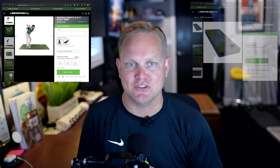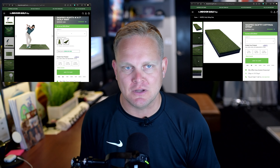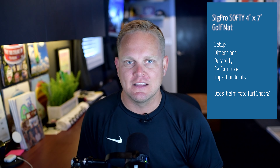Welcome back to Triple Bogey Golf. Today I'm excited to review the Sig Pro Softy 4x7 golf mat and hitting strip. I've been using it for nearly a year now and I've decided to order a replacement strip. I want to dive into the setup, the dimensions, its durability, the performance, and the impact it has on my joints. We'll talk about if it truly eliminates that turf shock problem that we have with indoor golf mats.